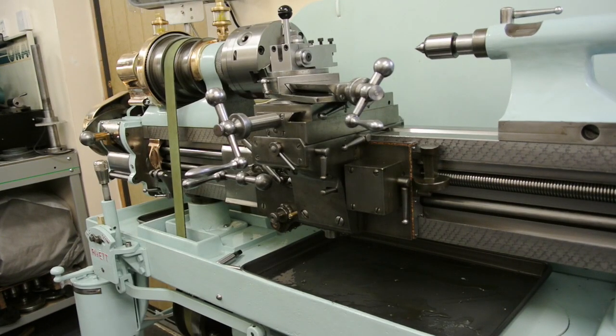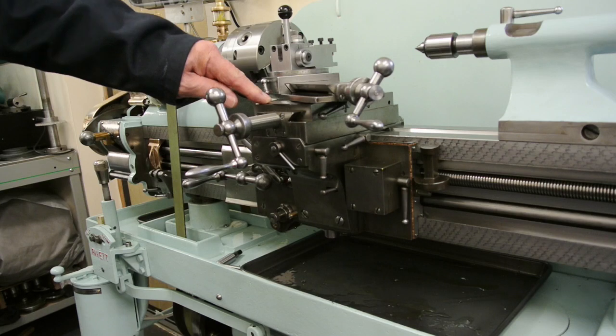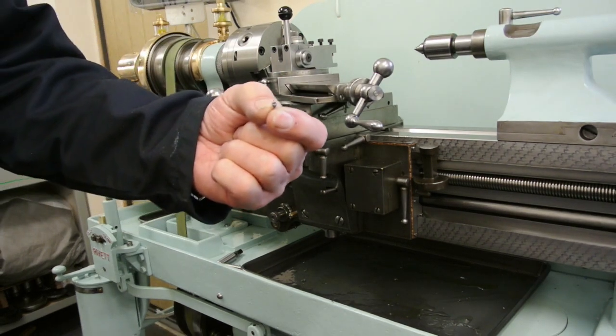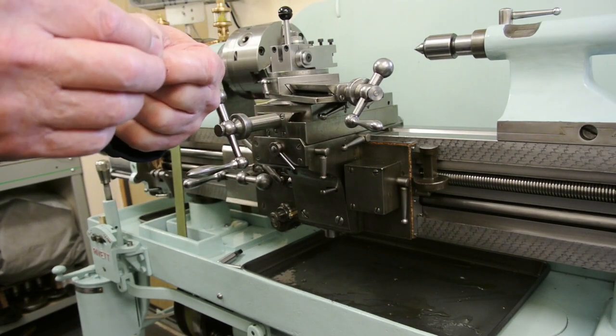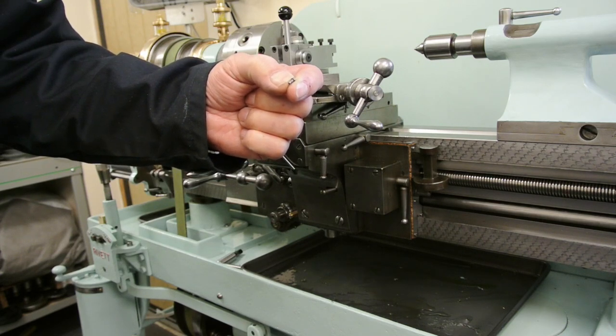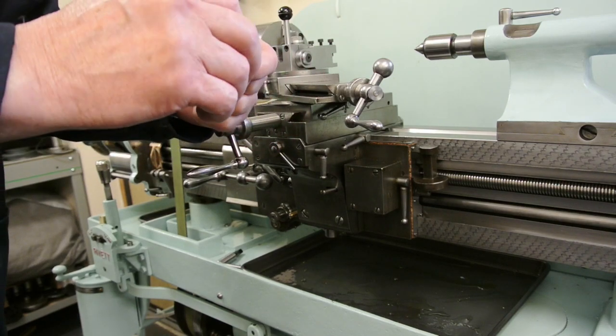This is my Rivett 608 which is now fully restored and functioning as it was originally. I've one or two pieces still to make for it. I have got some new screws to cut for the little bezel that runs around here. The screws are absolutely tiny - equivalent of M2, just over two millimetres in diameter and 52 threads per inch. But the Rivett seems to cut those okay.